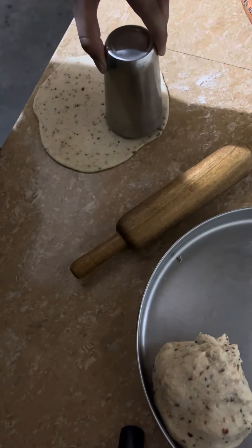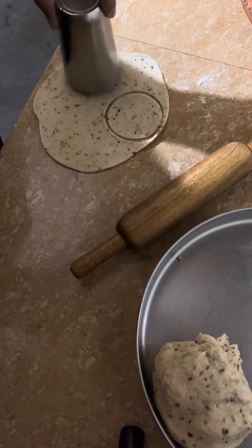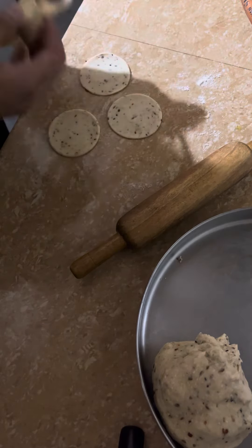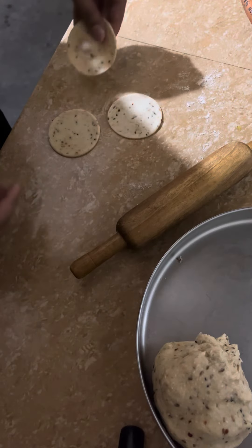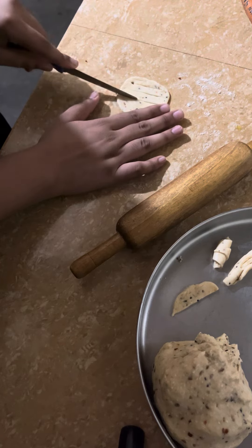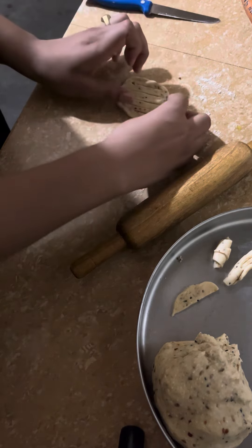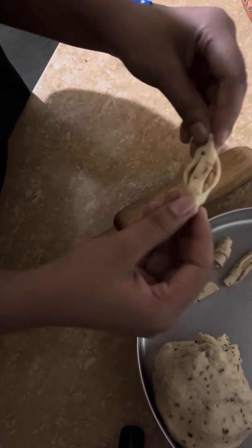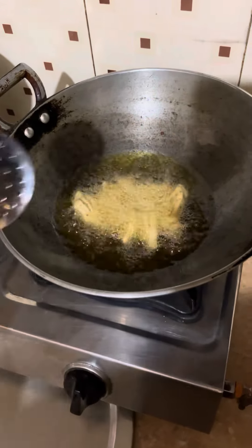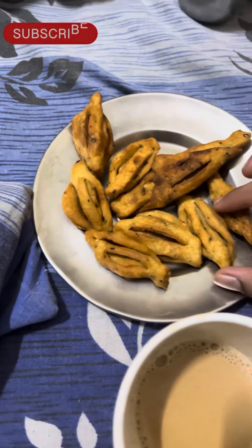Then we will make the dough and roll it out like a roti. We will cut rounds using a glass from the base. Then we will cut each round piece and roll it to the end, shaping each of the round pieces. Then we roll them and cut into small pieces, and enjoy it.